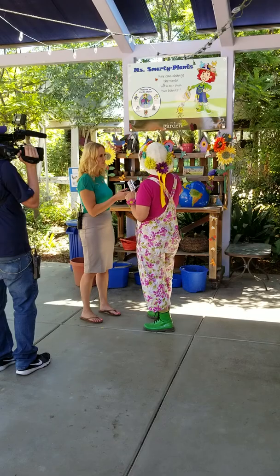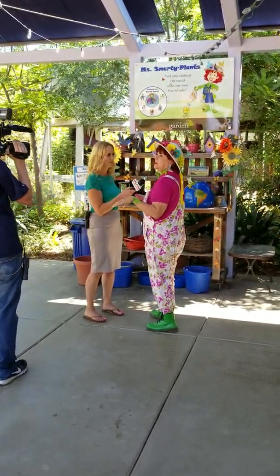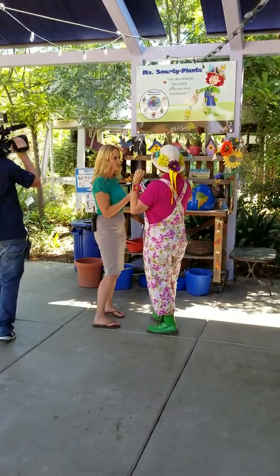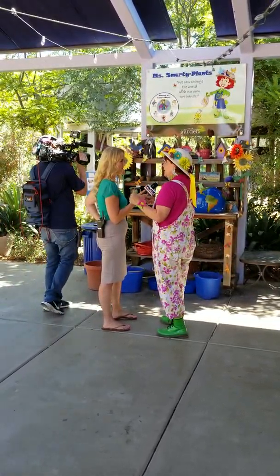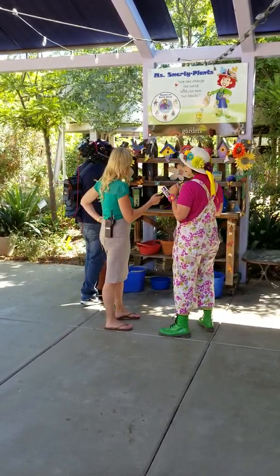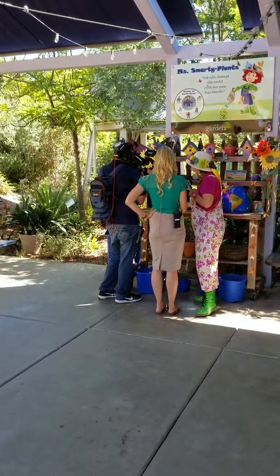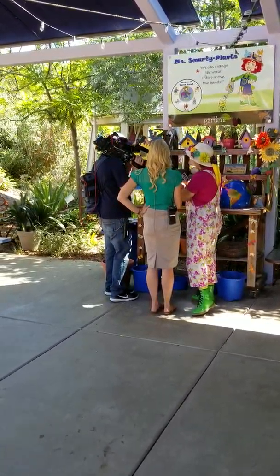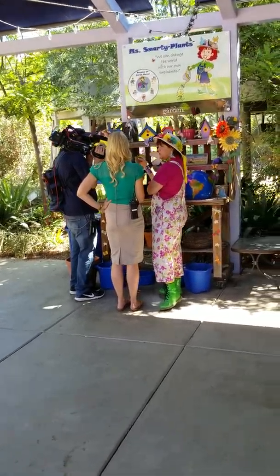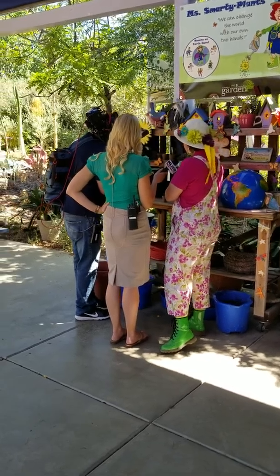Anyway, so we teach the kids all about different things — about plant adaptations, about how to save the universe, how to save the world. And we're going to do something with you here in just a minute. Oh, we're going to do it! So each child when they come, they get to take home and plant their own plant, and this is in a recyclable pot.